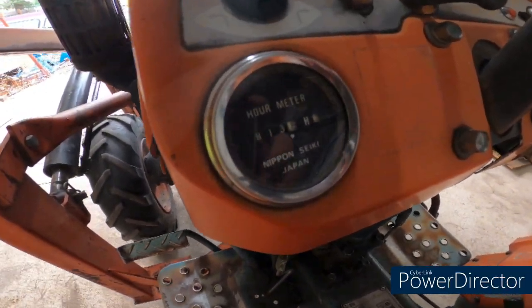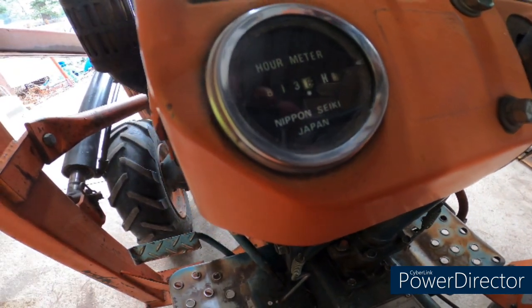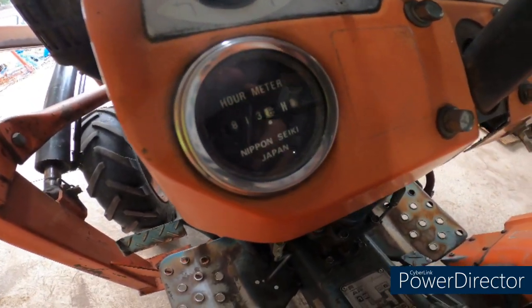If this hour meter is accurate, she's got about 1,800 hours on her, and I've put about 13.8 on it myself.